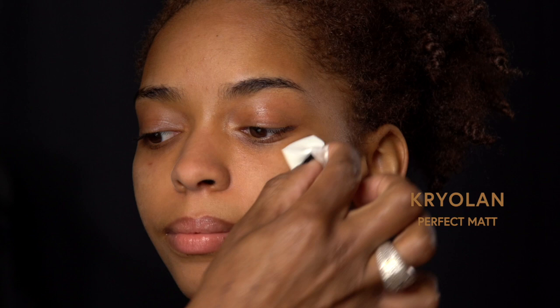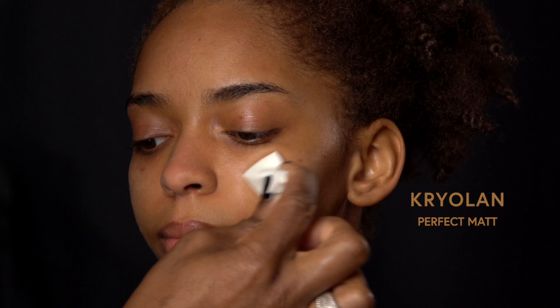The reason I'm using three different primers is because different areas of your skin need to be primed in different ways, and that's what creates flawless skin by way of using less foundation. The Becca poreless primer we're going to use in the areas that are super textured and super oily, so you're going to use it in your T-zone areas. The perfect matte you're going to use also in areas that are textured, and maybe you have active acne or scarring or things of that nature — you want to use the perfect matte.